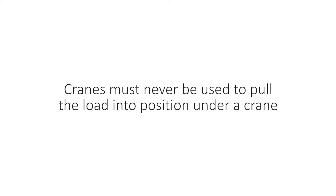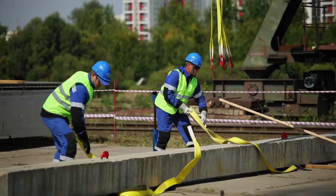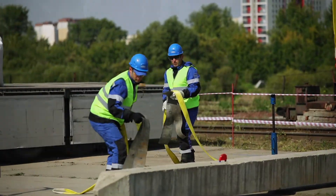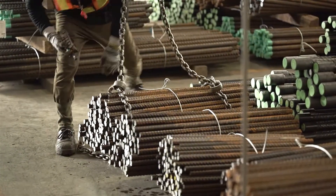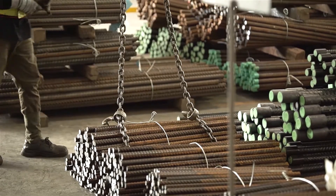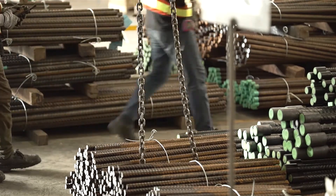Cranes must never be used to pull the load into position under a crane. Loads must be safely landed and properly blocked before being unhooked and unslung. Make sure that everyone stands clear when loads are being lifted, lowered, and freed of slings. Remember, as slings are withdrawn, their hooks may catch under the load and suddenly fly loose.